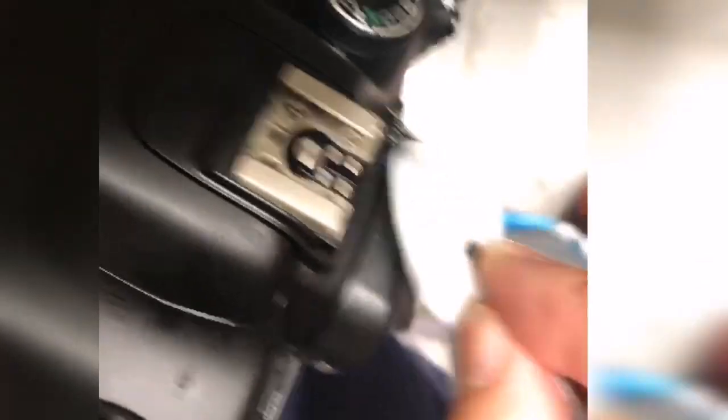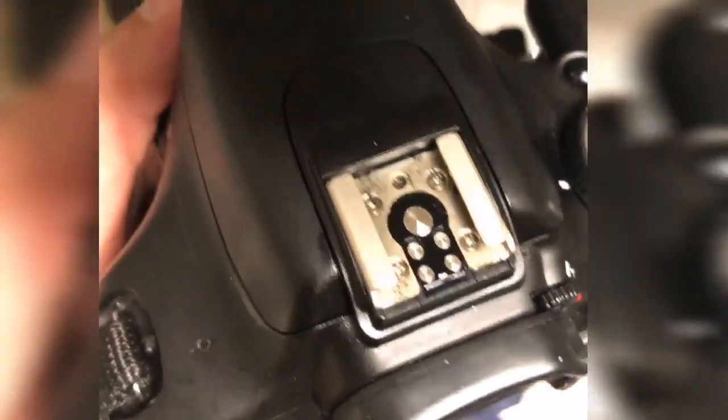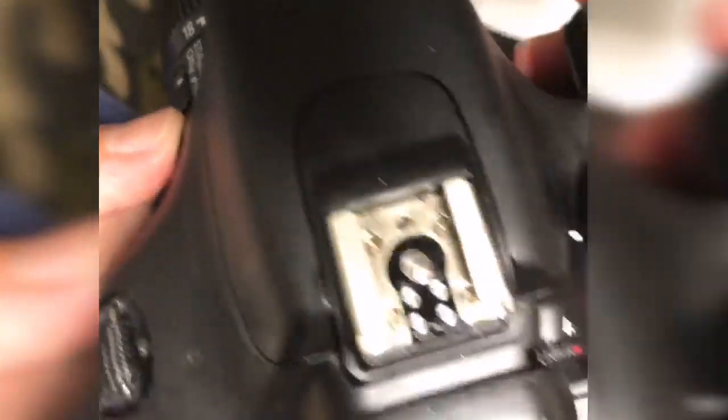Then I'll try to open here. Okay, let's clean every area. Let's clean and then try if it works. Okay, there you are — it works!